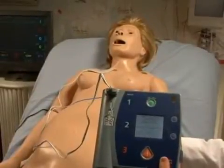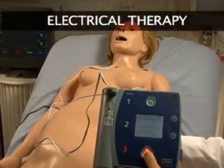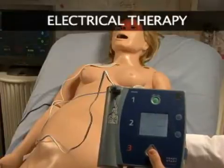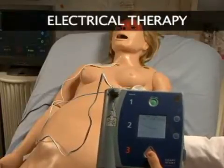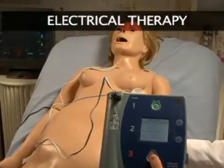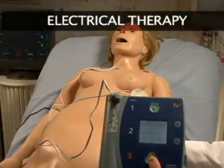To add to this realism, NOEL can be shocked or paced with real energy for cardioversion, defibrillation, and pacing drills. An AED will display NOEL's ECG, analyze her cardiac rhythm and advise action — a perfect addition to competency-based programs.